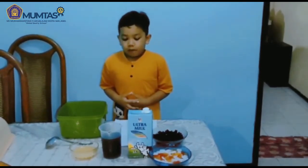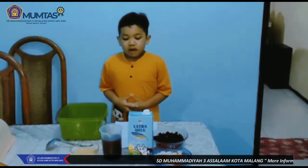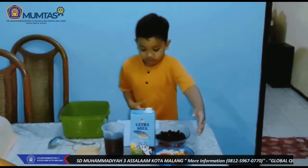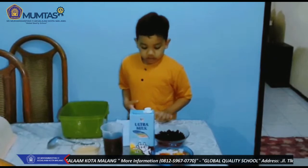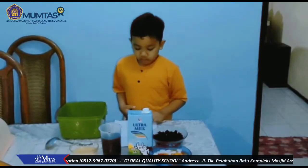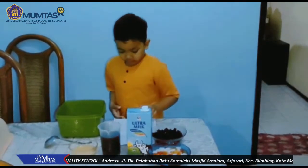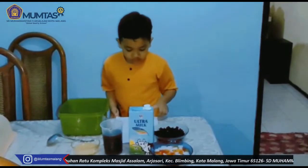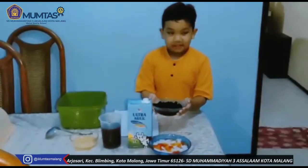Sambil menunggu berbuka puasa, kita membuat takjil yang seger-seger dulu. Namanya Es Warna-Warni Ramadan. Langsung aja bahan-bahannya: agar-agar warna-warni, tinta hitam, 1 liter susu segar, 400 ml gula aren yang diencerkan, dan 5 sendok susu kental manis. Caranya mudah — langsung dicampurkan semua bahannya.